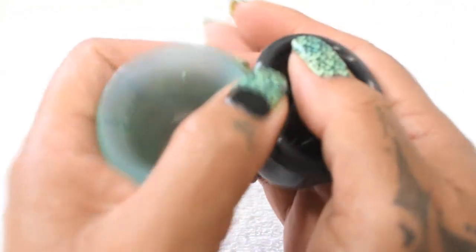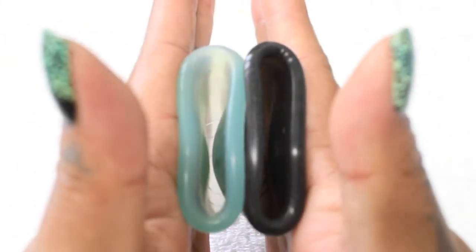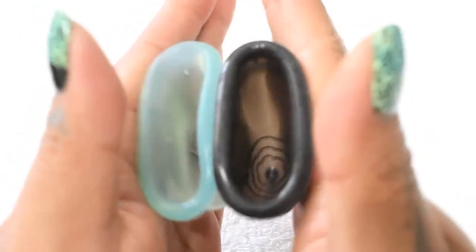Here is the inside of the Wings cup — again, this is the regular version — and the inside of the Lolly cup, and this is the size medium.